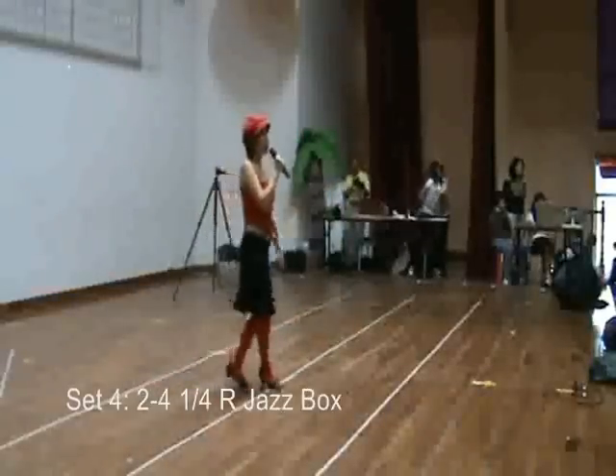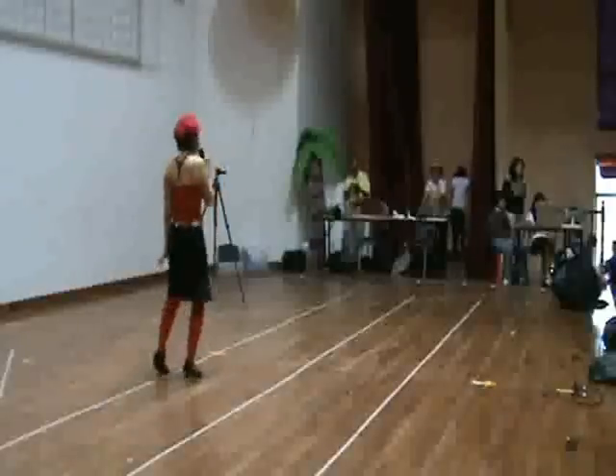Cha cha cha, step, step, cross. And better than six, 7, 8.